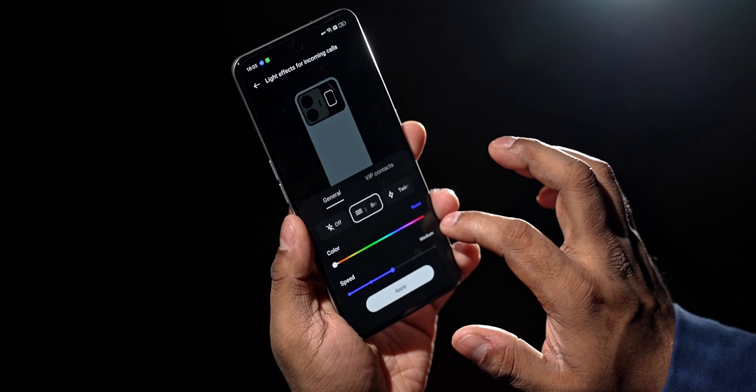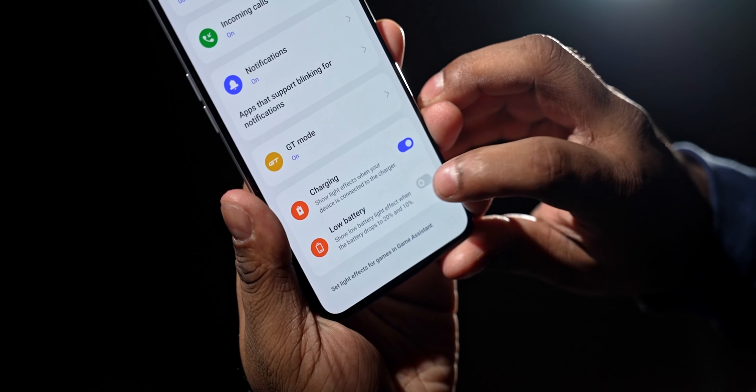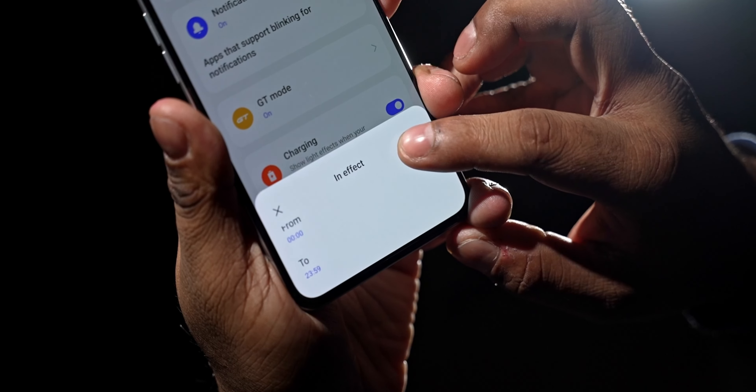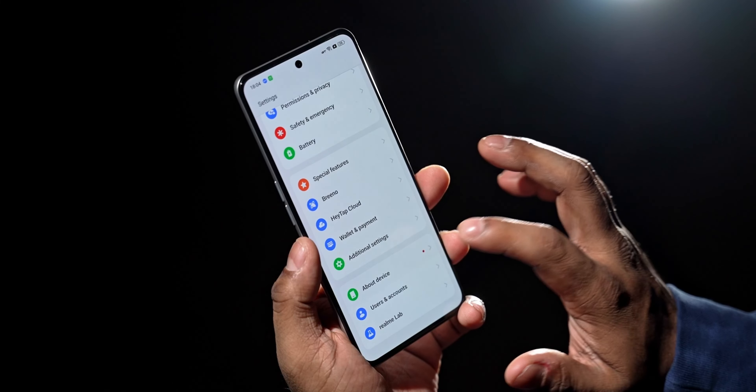The LEDs can light up when you receive an incoming call, when you plug the phone in to charge, or when the battery is low. If you're worried about the LEDs disturbing you at night, you can set a time window during which the LEDs are active. Good stuff — I appreciate the attention to detail.